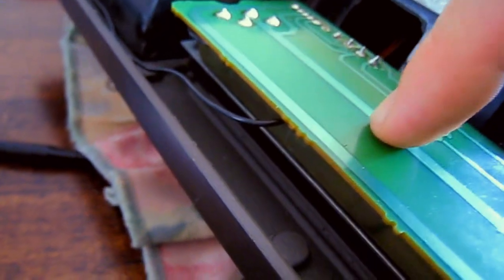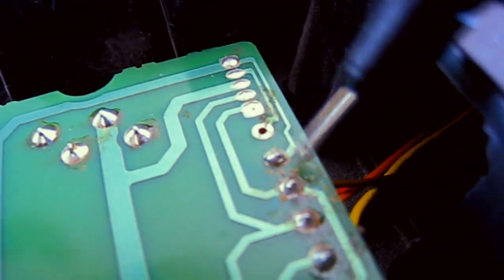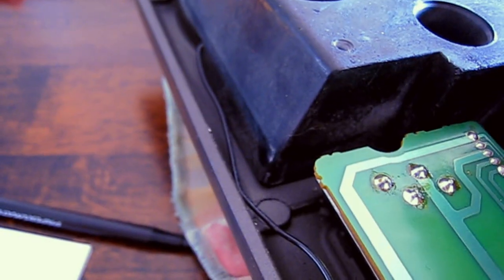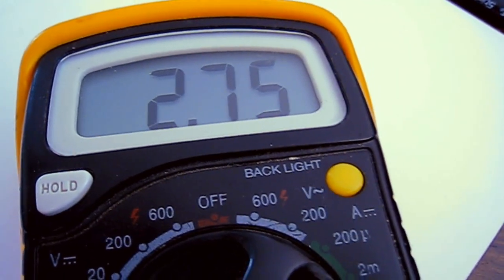With the deck upside down, make sure the pitch is still in that secondary zero position. Put your multimeter on the 20k resistance setting and make sure it says infinite resistance. You've got a brown and a red wire connecting to the board — put your multimeter probes across those two points and take a reading. Mine reads 2.75k. Write that figure down on a piece of paper.